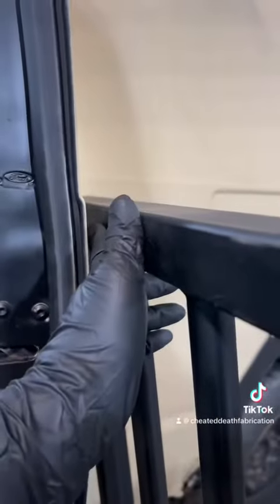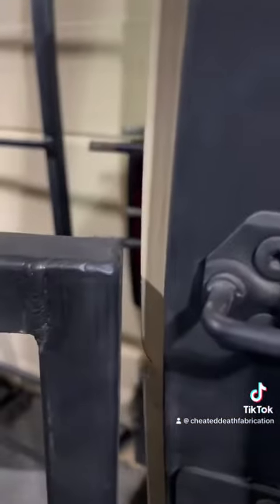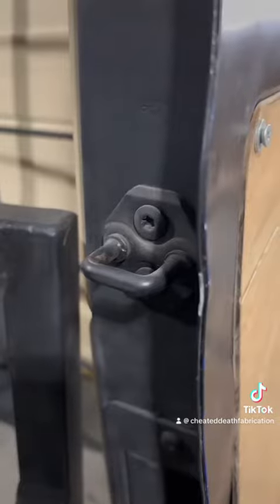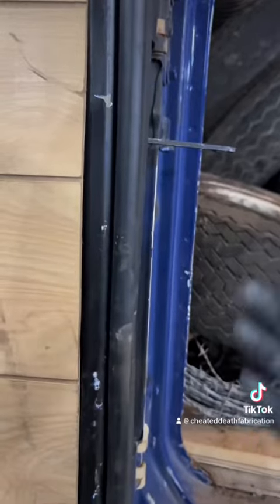We'll have padding right here so that if the door is pushed back on accident, it doesn't scuff up the paint whatsoever. Same setup over here — we're going to have padding here as well, just in case this door gets pushed back. And you'll see just how much room you have here with the door completely open to be able to load anything you need into the van.